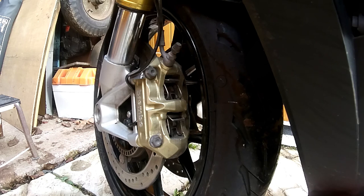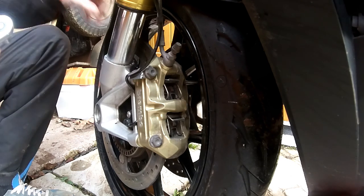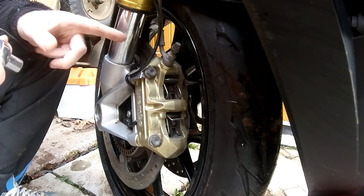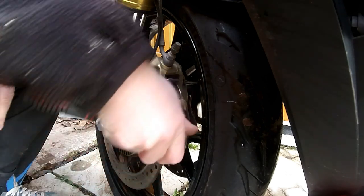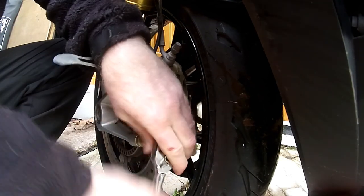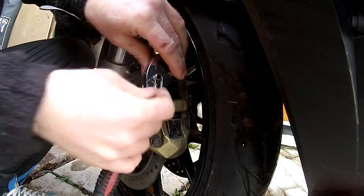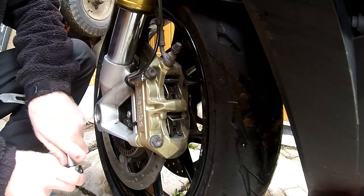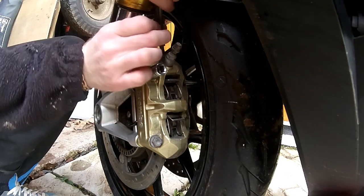The first job is to get the old pads out. I'll show you this side first — the other side is exactly the same so I won't bother showing both. First, get yourself a 13mm socket and undo the two caliper mounting bracket bolts — one at the bottom and one at the top. Just be careful with the top one because the ABS speed sensor wire clips into the same clip on the brake hose, so unclip that first.